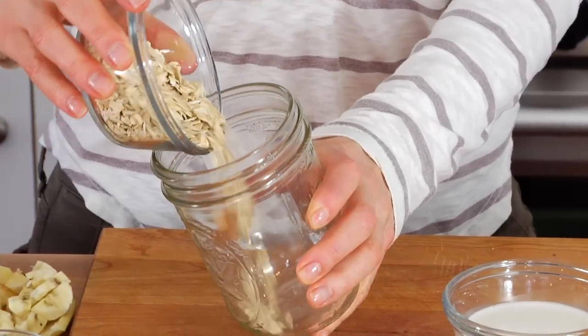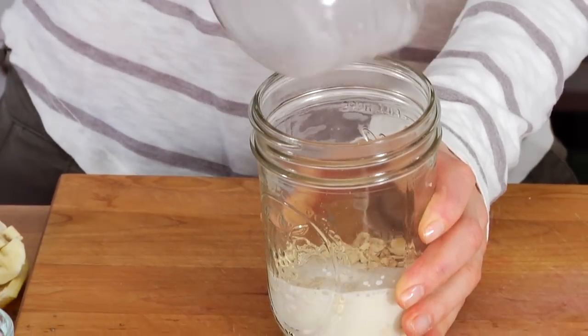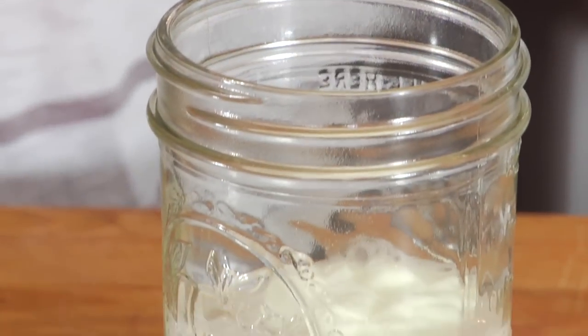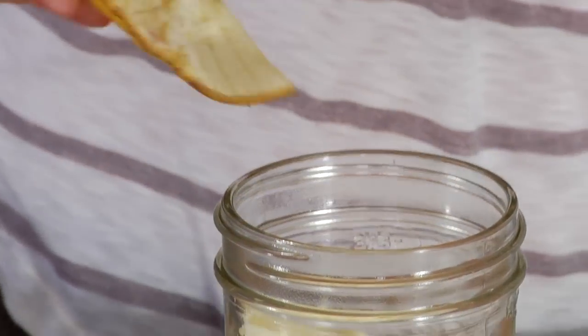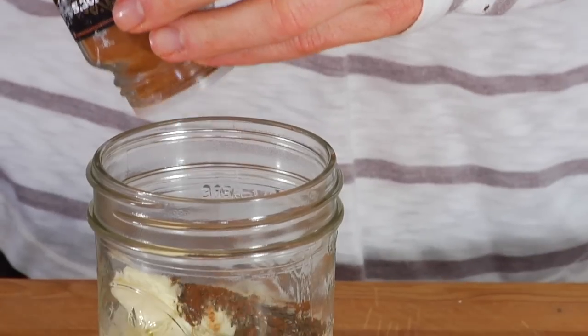So I'm adding in a third of a cup of the rolled oats, a third of a cup of the almond milk, and then one third cup plain yogurt. Now from here you could give it a stir, pop on the lid, and pop it in the fridge, but I prefer to add some flavorings here. My favorite combination right now is to add in a quarter of a chopped up banana, one teaspoon of chia seeds, and then a couple dashes of cinnamon.